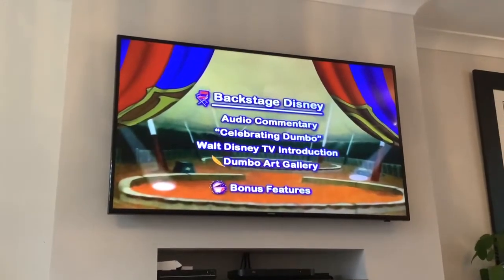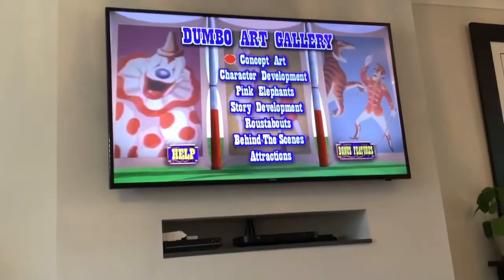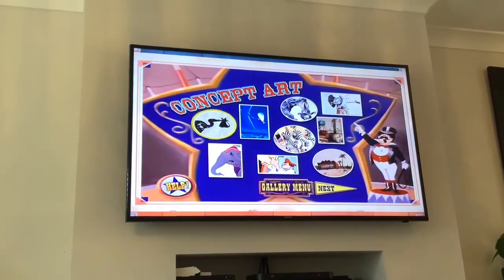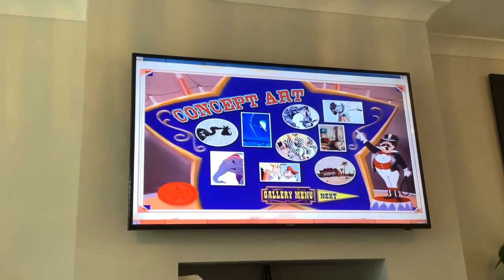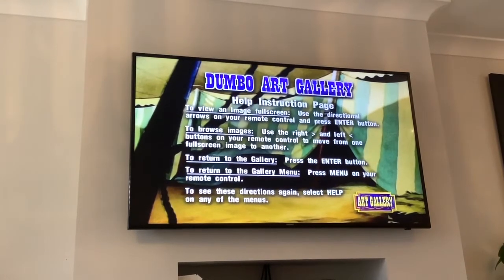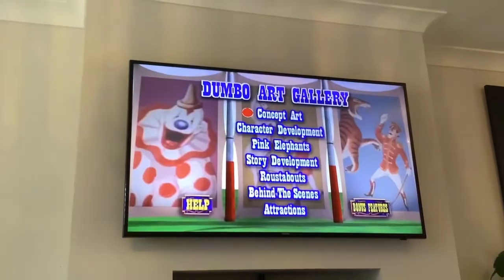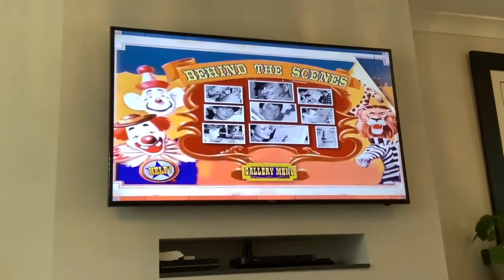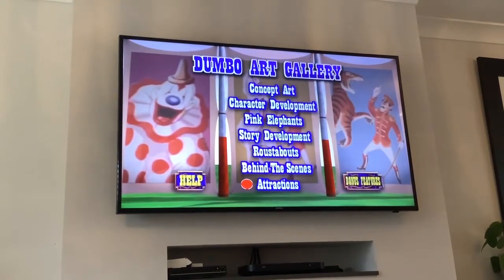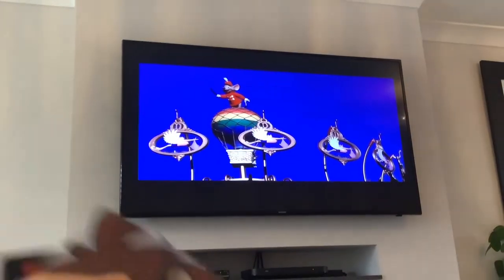Let's go back and have a look at the Dumbo Art Gallery. Gallery menu. Behind the scenes. Attractions.